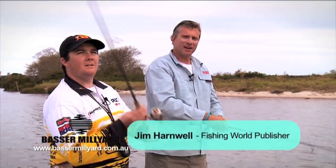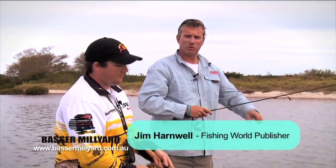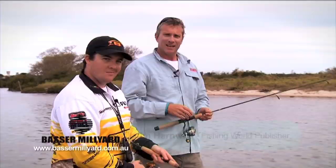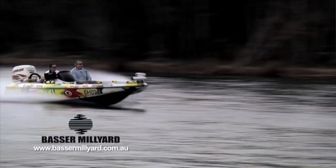G'day, Jim Harnwell here from Fishing World magazine. I'm down fishing the lower reaches of the Shoalhaven River with my old buddy Sam Bailey in Sam's flash new boat, Mosquita ZX-20.